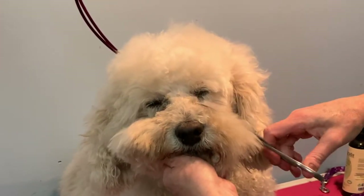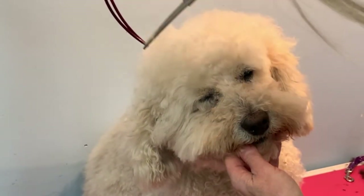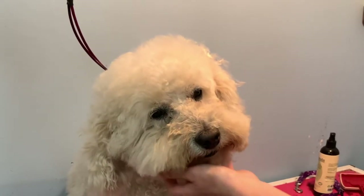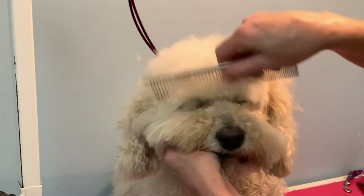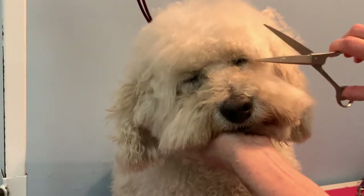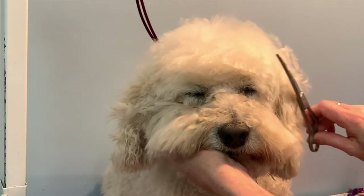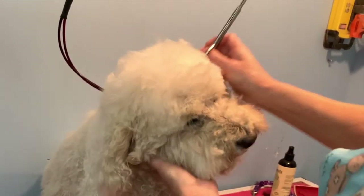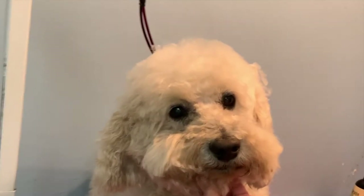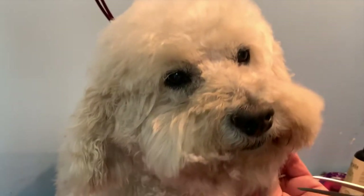But at least he can see now. The key to this, to make it so that it doesn't look like a kindergarten kid cut his bangs, just brush them forward. Then just do a nice tidy round shape, and then go on an angle towards the ears. And that's really all there is to it. Look how much tidier his face looks and how much better he can see. You can just keep snipping away at the beard.